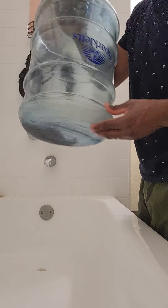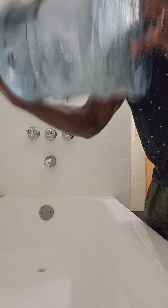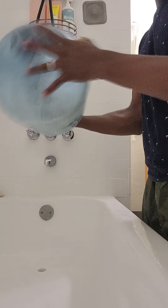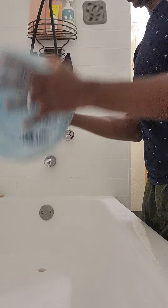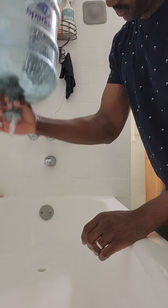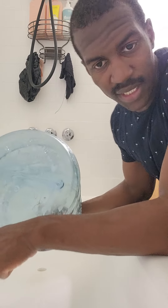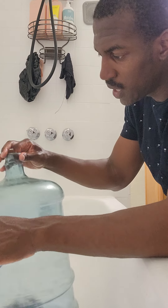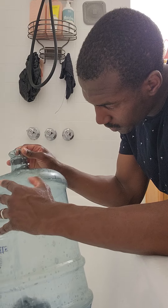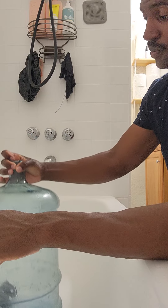And then you just swirl it around — get the middle, get the sides. And there you go, that's how you clean the inside. It's a lot cleaner. There was a lot of dirt and sediment that I was spraying with the hard sprayer and still wasn't getting off. After I take this out, I'll give it another rinse — and I already see it looks cleaner. That's how you clean the five-gallon.